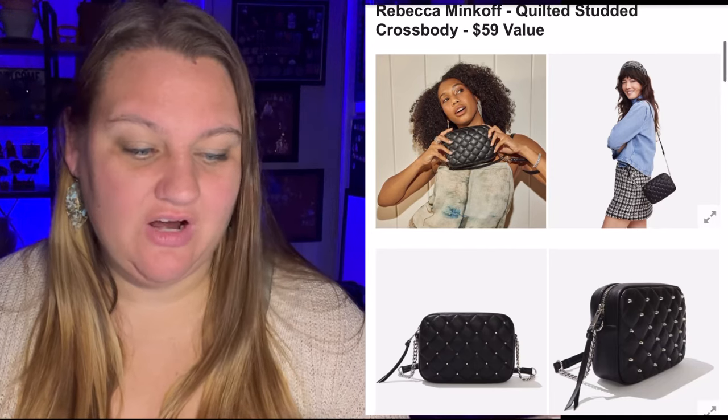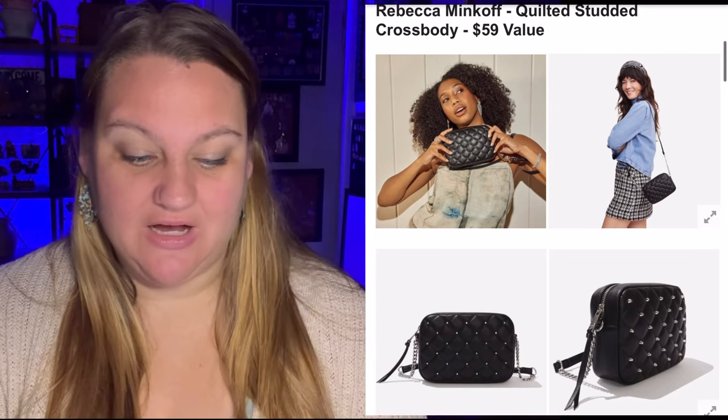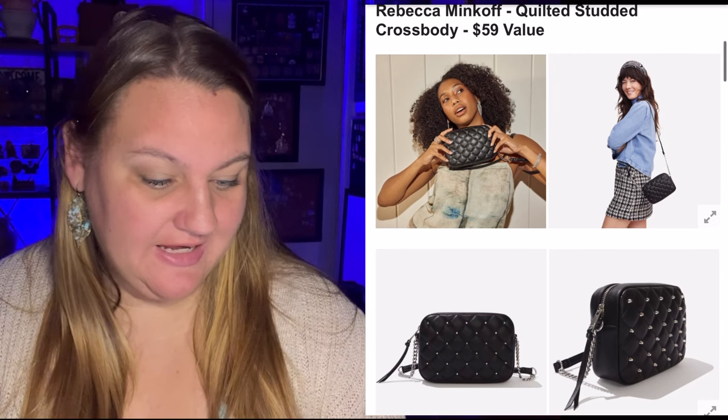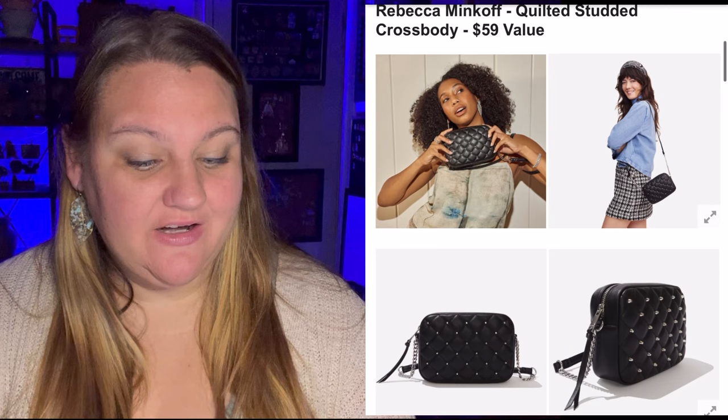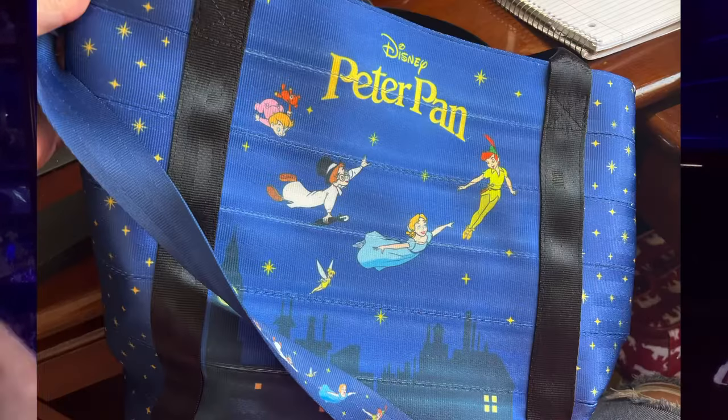Next we have the Rebecca Minkoff Quilted Studded Crossbody, a $59 value — that's cute. It's the first time we're seeing Rebecca Minkoff in the box. We have major heart eyes for this crossbody; it's the perfect everyday bag with enough room to carry all your must-haves, but small enough that you'll want to bring it everywhere. Though I'm not sure it's my style — my favorite purse is my Harvey's bag made out of seatbelt material with a Peter Pan print on it. That's my style.